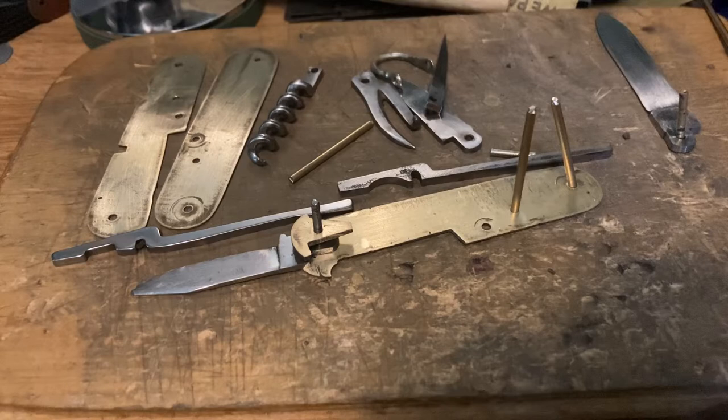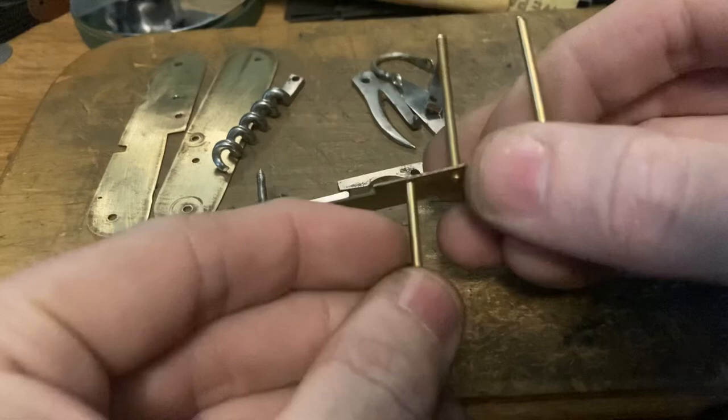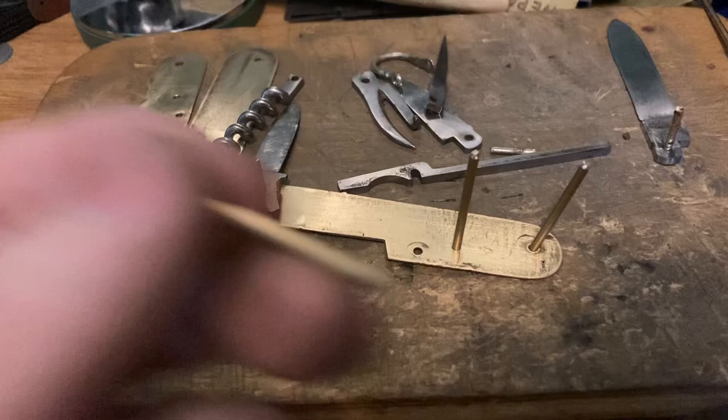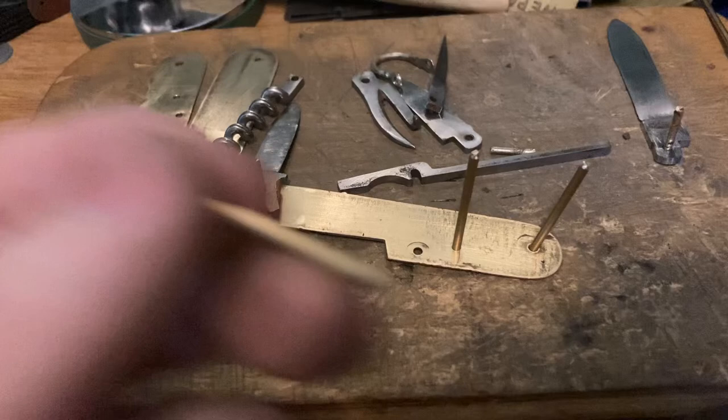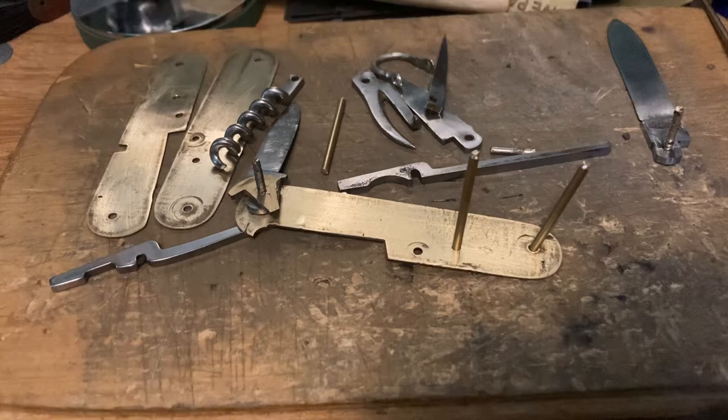I can't put it together with the camera in the way. I can see what's going on here though - I've got the next pin I just made. I cut and ground the wrong end - I ground the flared end off. I'm a knucklehead. Anyway, I'm going to put the knife together.